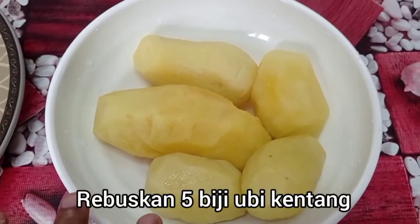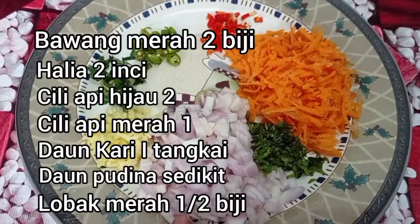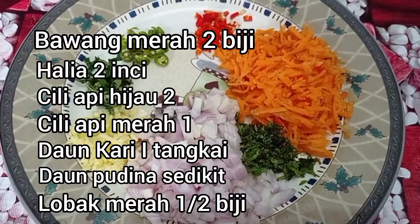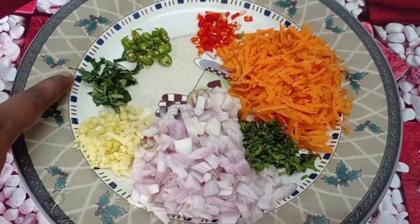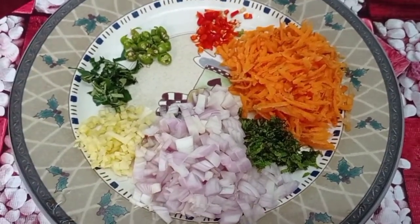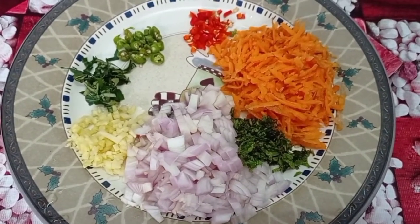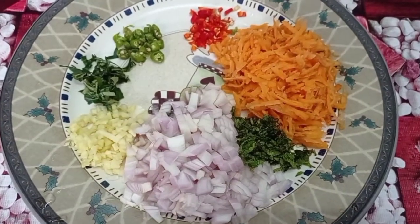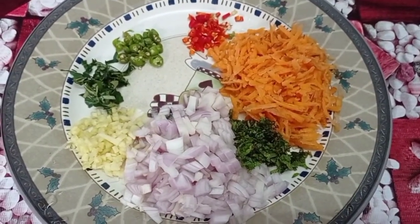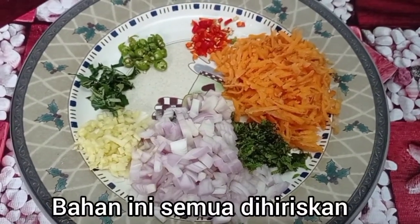5 eggs. We will use 2 eggs, then 1 egg separately, and 2 more eggs.